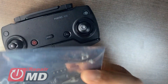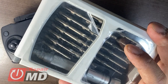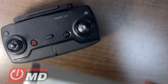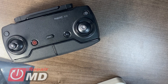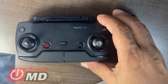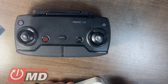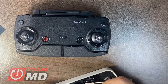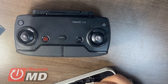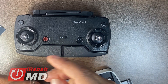You'll also need a tool set — this is a tool set for repairing the drone and controller, you can get it from my website. We'll need the H2 bit and then we'll need the Phillips 0 bit.